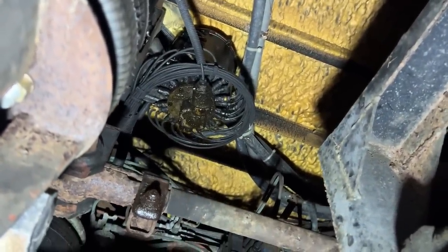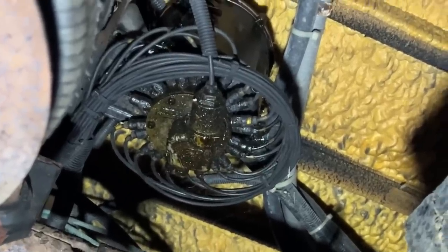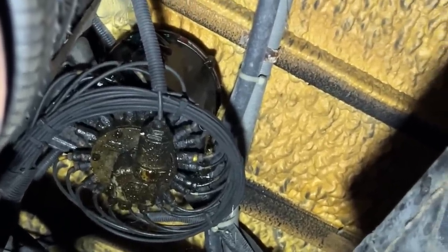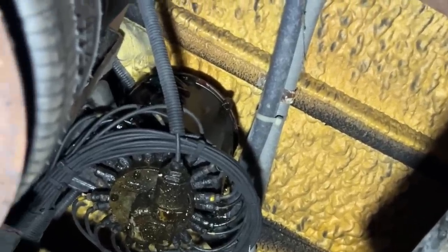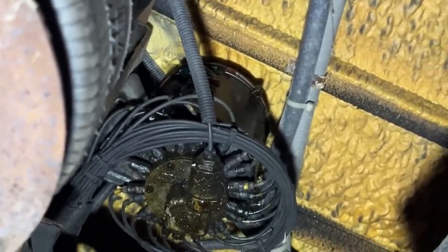So that's the automatic greaser up there — it's got 24 lines that run out of it and go to various grease fittings around the bus. Somebody had disabled it. We filled it with grease and tried to get it to work again but something was wrong with it, and then they cut the fuse out of it. So we replaced everything and put grease fittings on everything so it can be manually greased.